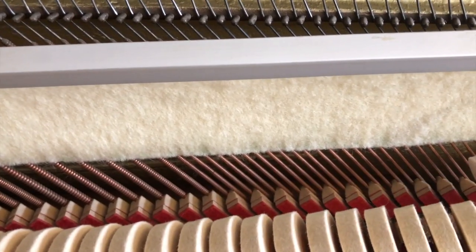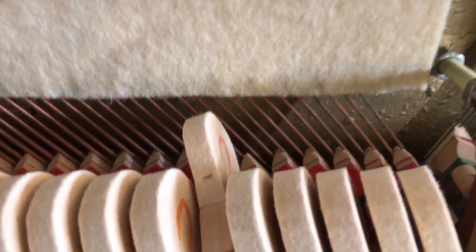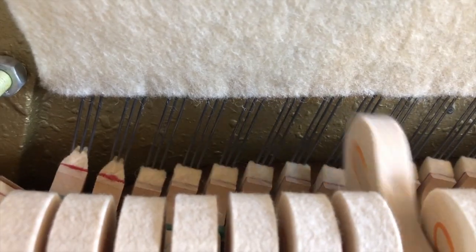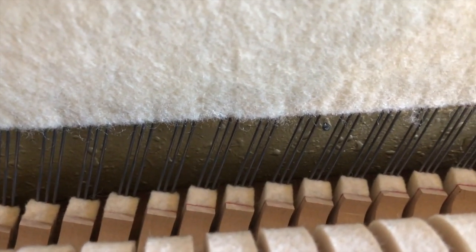In the mid-range of the piano, this hammer is actually hitting two strings at the same time. We're now at the top of the piano, and we've got three strings.